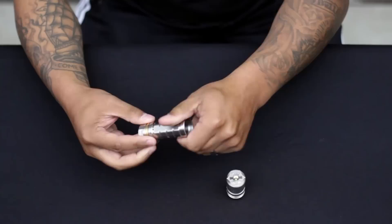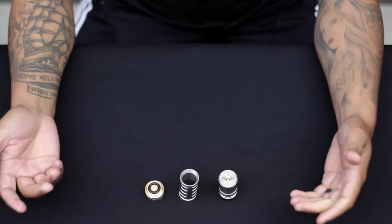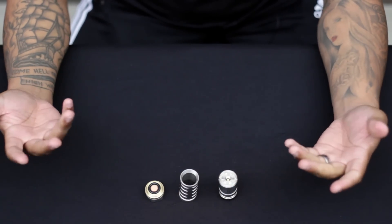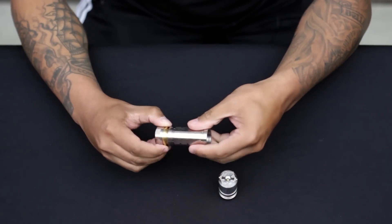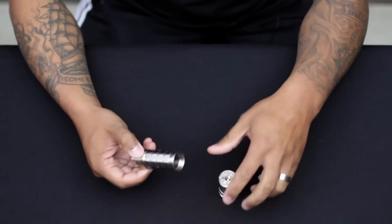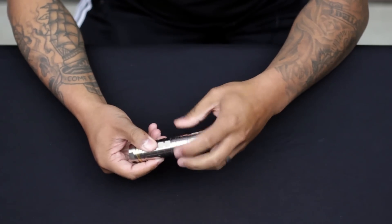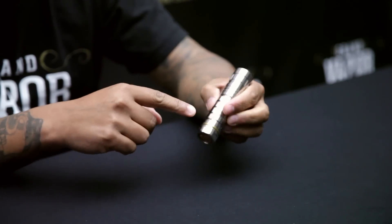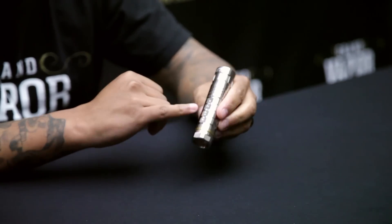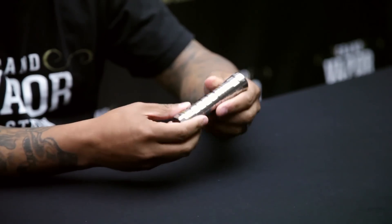It's a tubular design, so you just take off the tubes and depending on what battery size you want to use, that'll determine which tubes you use. With all the tubes on, it's in 18650 mode. There are ventilation holes toward the bottom — actually four of them, with one right under the Pro Series logo.